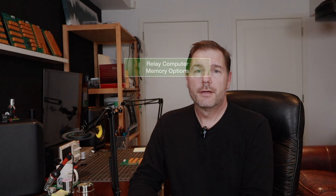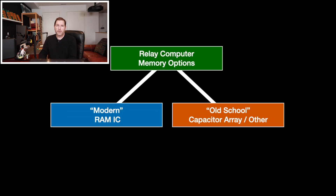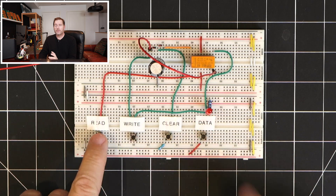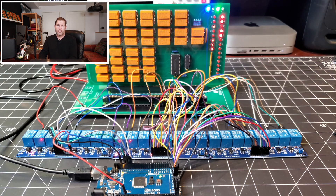Welcome back. In the previous video we looked at various memory options for this relay computer and even experimented with some capacitor memory before building a new memory board using a much more modern approach. And we're almost at the point where this relay computer can start to execute a program.